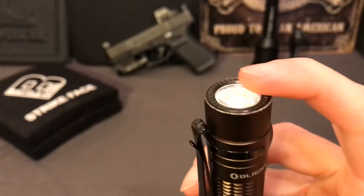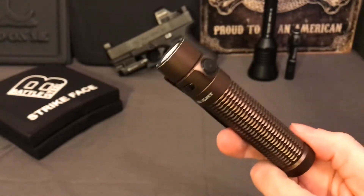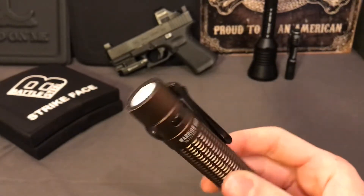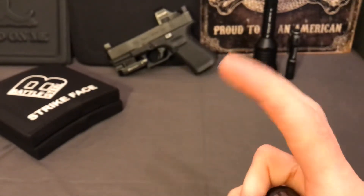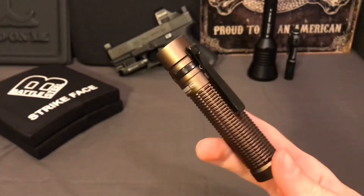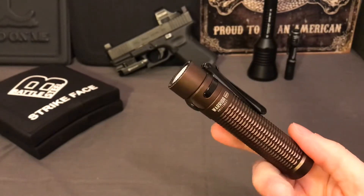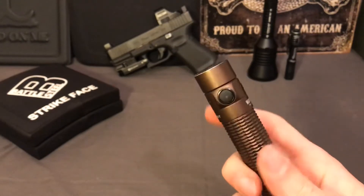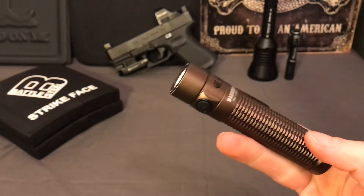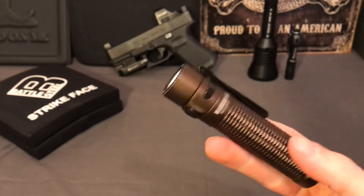They also claim you can use the bezel for striking, but it just has tiny little ridges - it's still a hard aluminum object so you could strike someone, but it doesn't have aggressive teeth on the front end like a lot of tactical defensive light bezels. To summarize the negatives: it's super ridiculous that they make a light that turns on in your pocket automatically no matter what you do, whether you use the lockout feature or not.